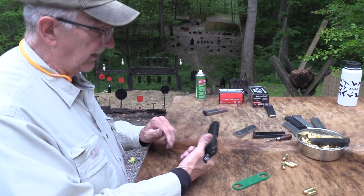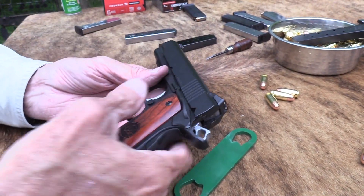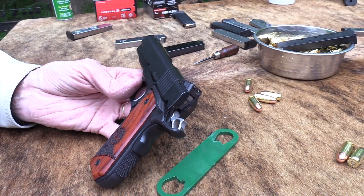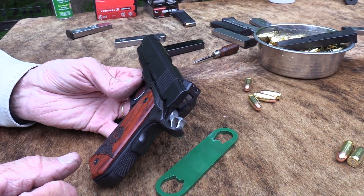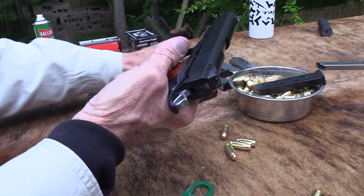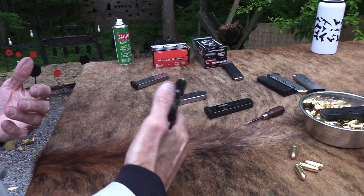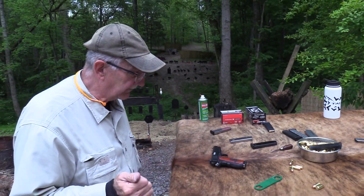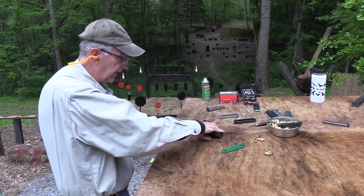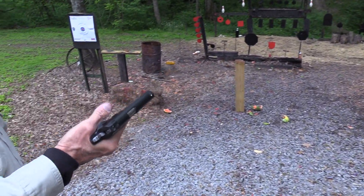They ran for about $1,600 when available. They make a model with an officer's frame and commander slide length — CCO, I think — and they make the full size. This one has a full-size grip, which is why it uses standard magazines.